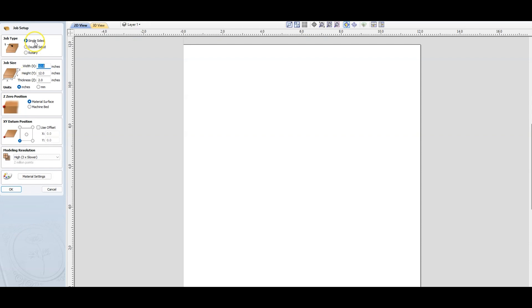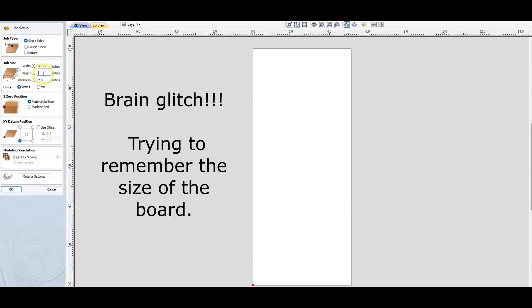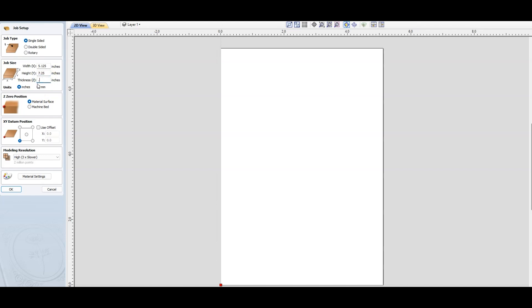Okay, so we are in VCarve Pro, let's get this started. I'm just going to put in the size of the wood that we have — the width, the height, I think it was 7.5, and the thickness is 0.75. I'll put a zero in there to be sure that it works. So I guess we want this corner. We're going to put it very high because we're doing 3D and we're just using pine, so that's perfect.